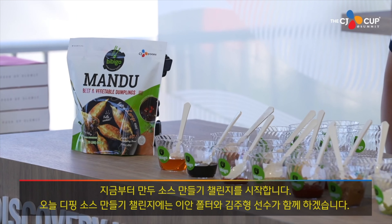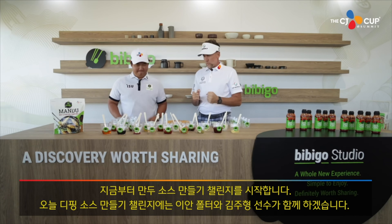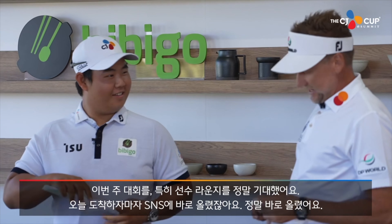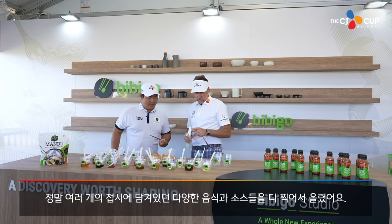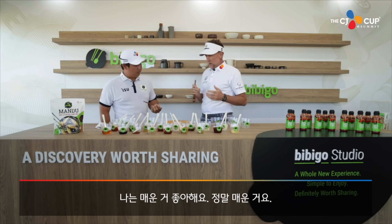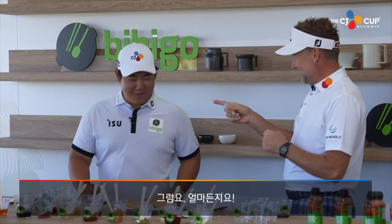DIY Mandu Sauce Challenge! Today we're going to put Ian Fulter and Tom King's flair to the dipping sauces. So do you like Korean food? I love it. I couldn't wait to get here this week. Got into the Players Lounge today and I posted straight on my Instagram the whole tray of all the different food and sauces we have today. And I like it spicy. I like it hot. How hot can you go? I'll go as far as you want.